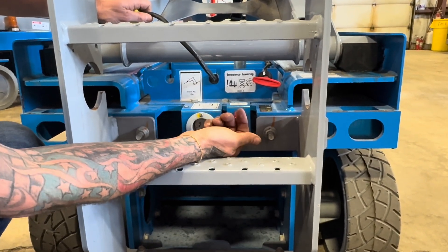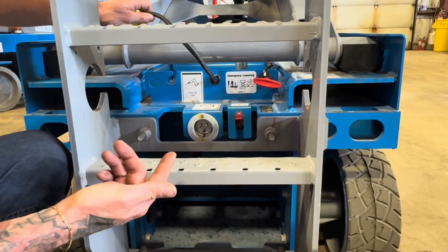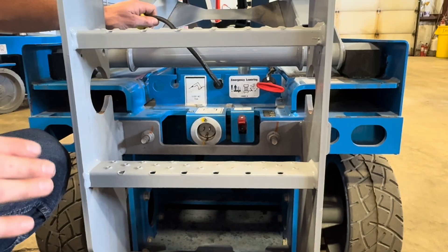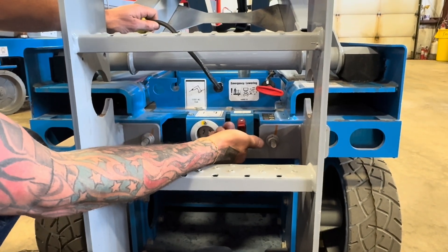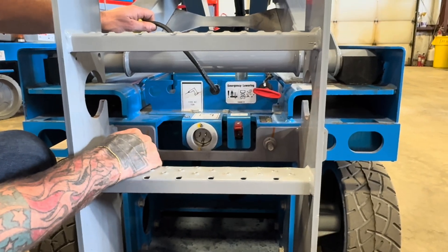You're also going to see this red switch — go ahead and flick that up. This is going to be your brake release in case you ever need to freewheel the machine to just push it out of the way. You just flip the red tab up and hit your toggle switch in the up position — that's going to allow the machine to freewheel.